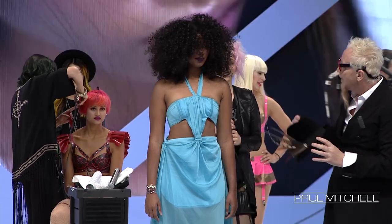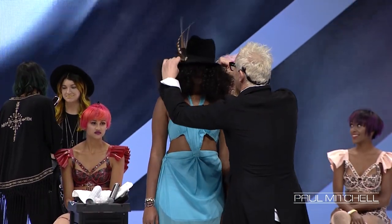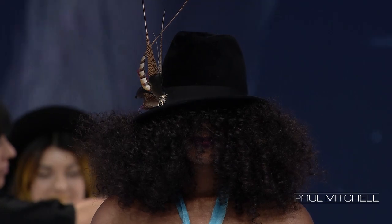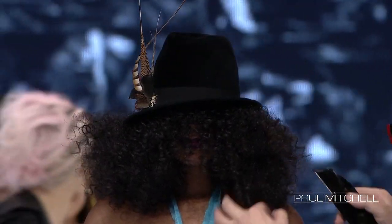What I like about a hat is the shape — it's kind of interesting. When I first started with this, it really came from Justin Bieber. His first haircut was really just a bowl cut, which I loved. And there's nothing wrong with a bowl, because what a bowl is, is a guideline.